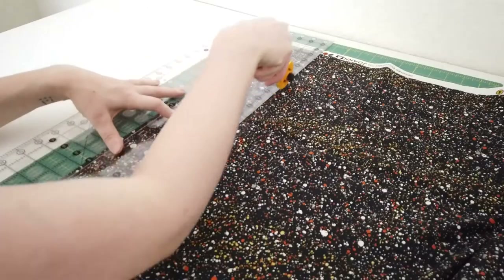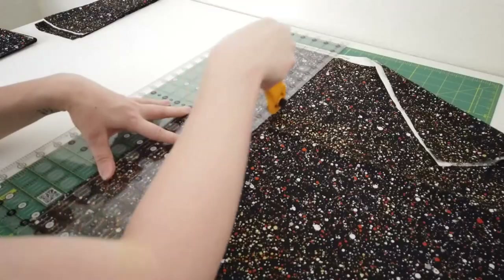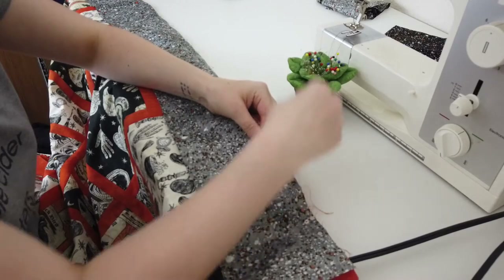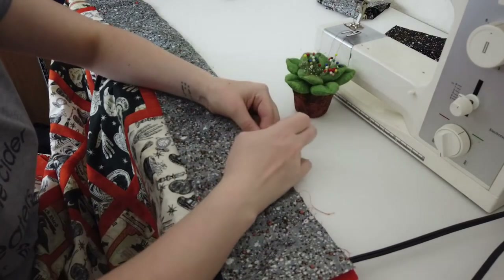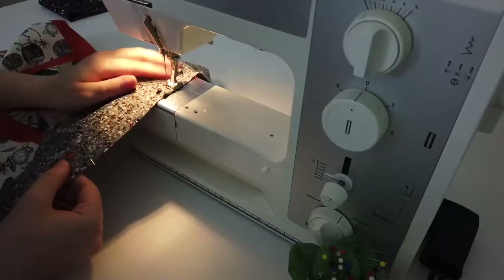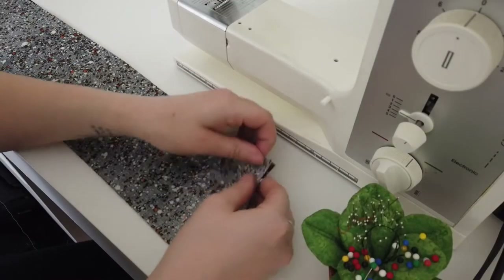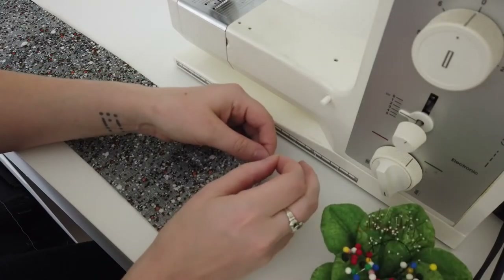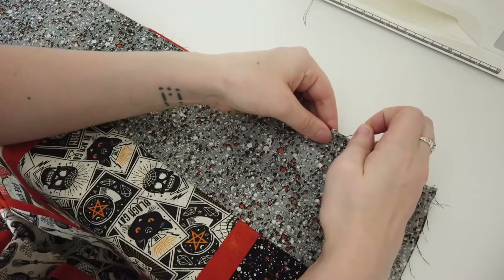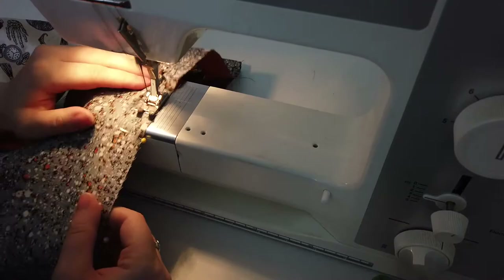Next up are the black border pieces. Here I'm cutting six pieces that are the entire width of the fabric by four and a half inches long. One of these strips is pinned to the top, one gets pinned to the bottom, and both get stitched on. Next I'm taking two black pieces, pinning and stitching them together to create a longer black strip. After pressing, this is pinned on the right side of the quilt and stitched together, with these steps repeating to finish the left side as well.